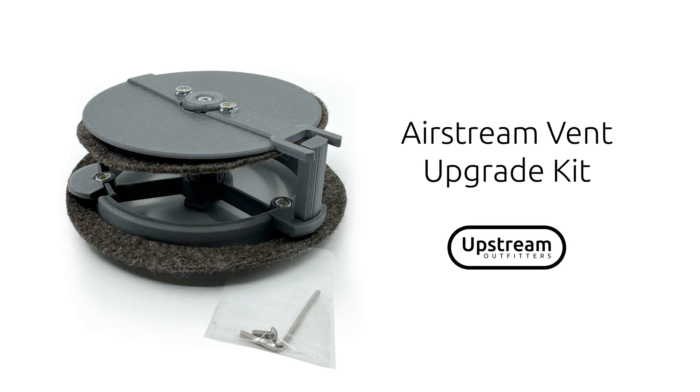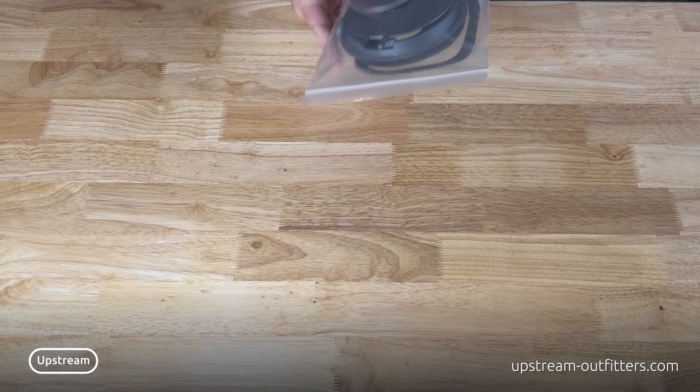Keep the look of your OEM Airstream QuietStream AC registers and gain access to the full airflow potential of your AC systems with Upstream Outfitters Airstream AC Vent Register Upgrade.